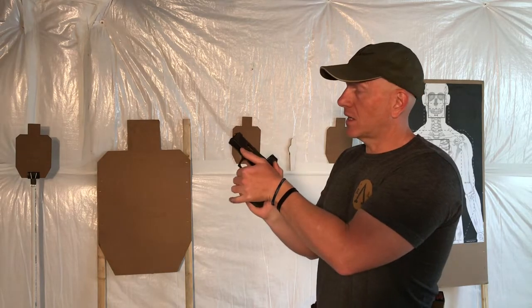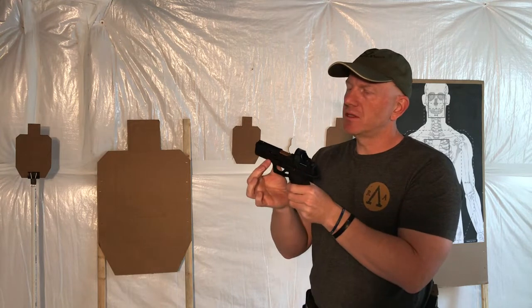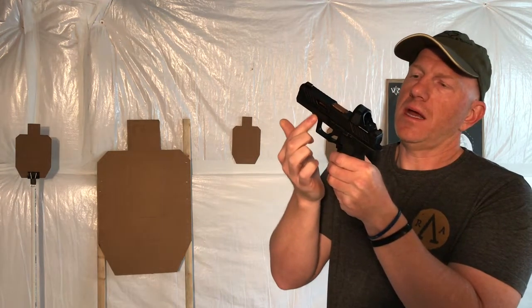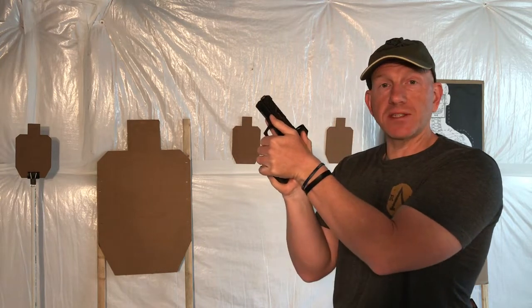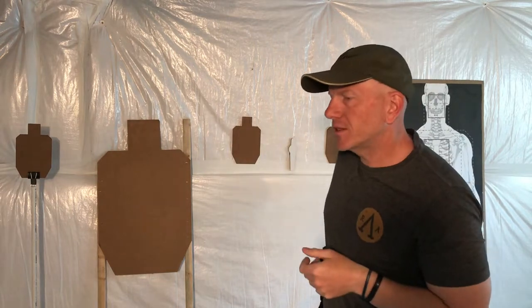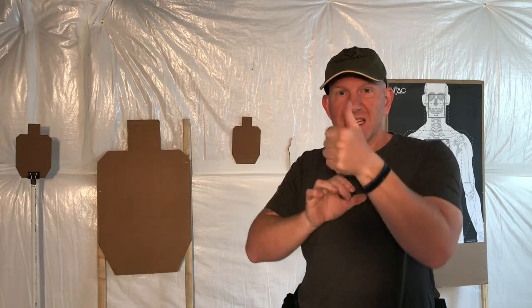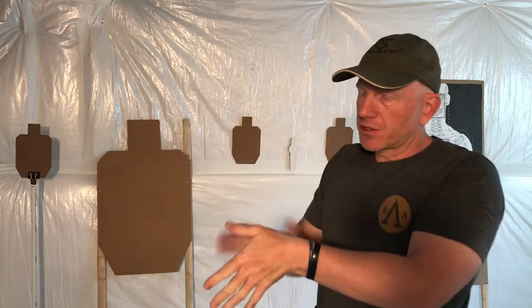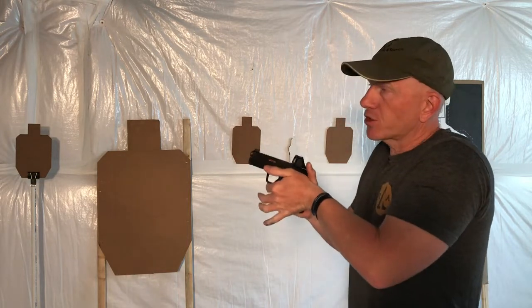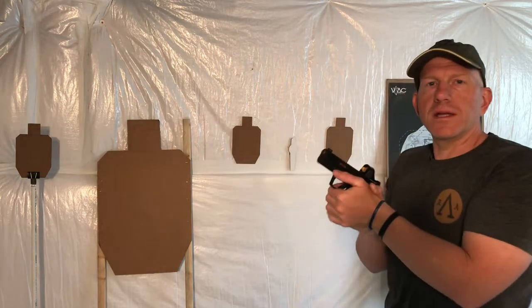Number four — thumbs. The MR920 has this ledge right here, and I'm going to put my forward thumb on my support side hand there. I'm not just idly placing it there — it's not just along for the ride. What I'm actually doing is locking out my wrist and all of my tendons. A symptom of locking this out is driving the thumb forward — if you're pressing your wrist forward and don't want it to move, you're going to drive that thumb toward the target. So my thumbs are driven forward.